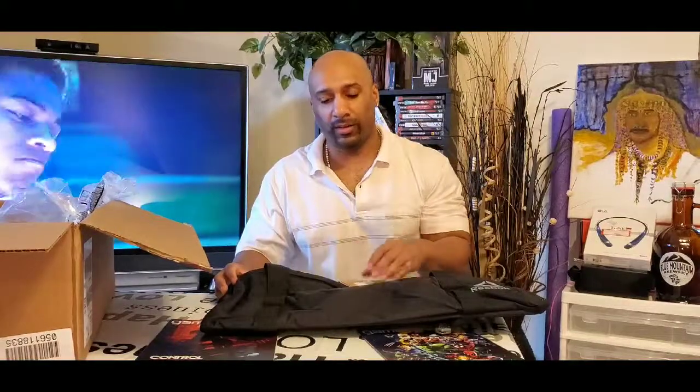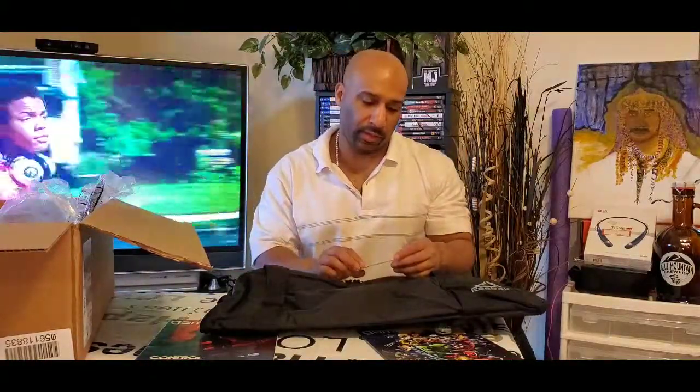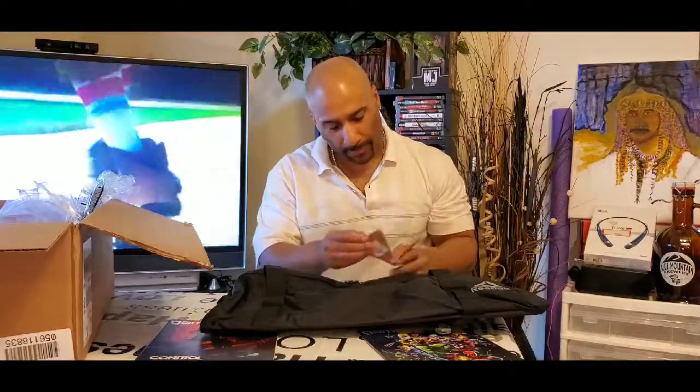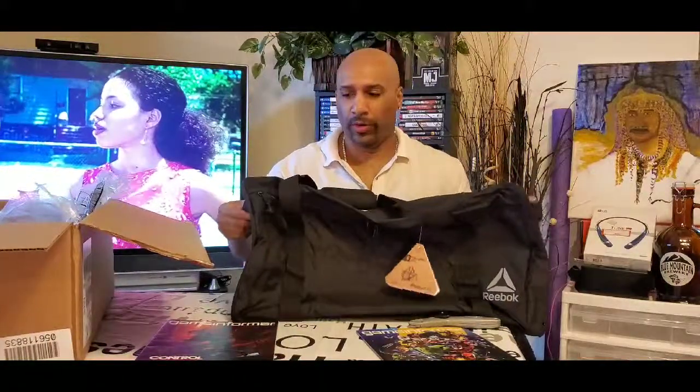Comment below if you hit the gym — what your fitness workout is, leave links to your videos, or if you're just into basic exercise. So this is the Reebok training duffel, 76 liters, according to this card. They don't have the retail price on there, but brand name gym bags can be very expensive — $55, and some North Face duffel bags go up to $200 or $300. This one was probably anywhere between $39 and $55 retail. I think I got it for like $15 or $16.